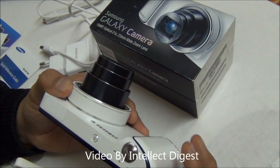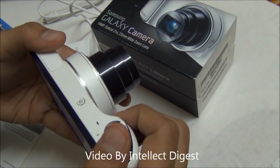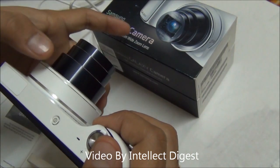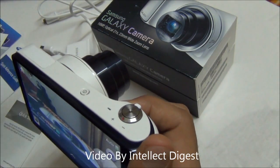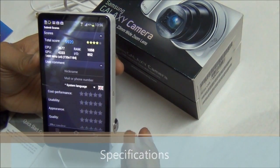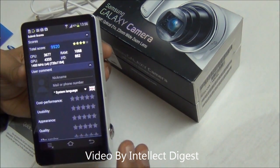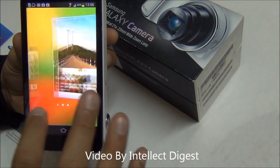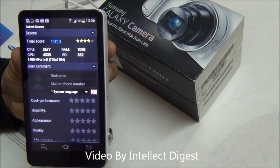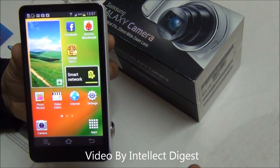One more interesting and very useful feature is optical image stabilization, which is a part of many modern cameras. While you are taking a picture, if there is slight shake in your hand, the optical image stabilization will cancel out that shake and keep the pictures from going blurry. The Galaxy camera is powered by a 1.4 GHz quad core processor, a Mali 400 GPU, and 1 GB of RAM. The Antutu benchmark score comes out to be 9920, which is a very good score comparable to high end devices like the Galaxy S3.